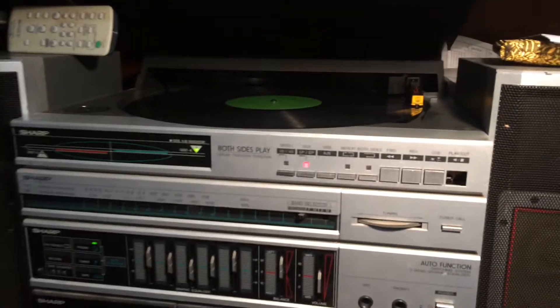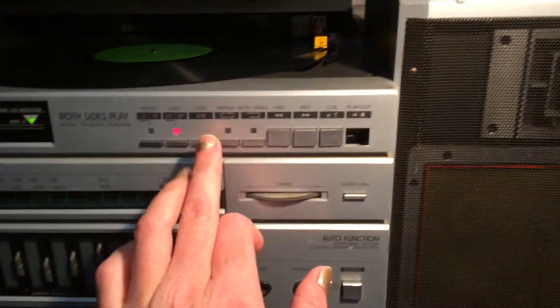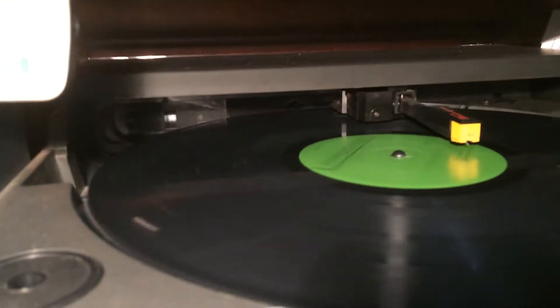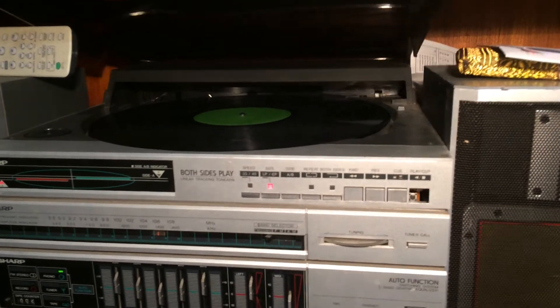I've decided I want to play the B side, so I'm going to select B. I'm just going to watch what happens here. What's going to happen here do you think? Who knows? Oh, there it goes. Amazing.